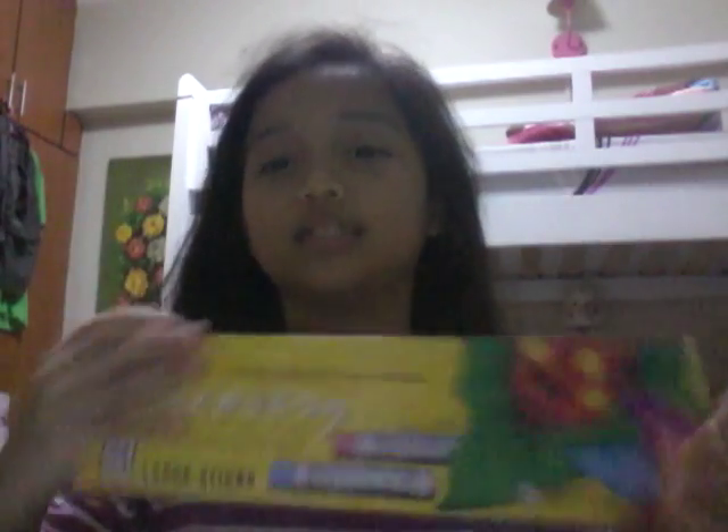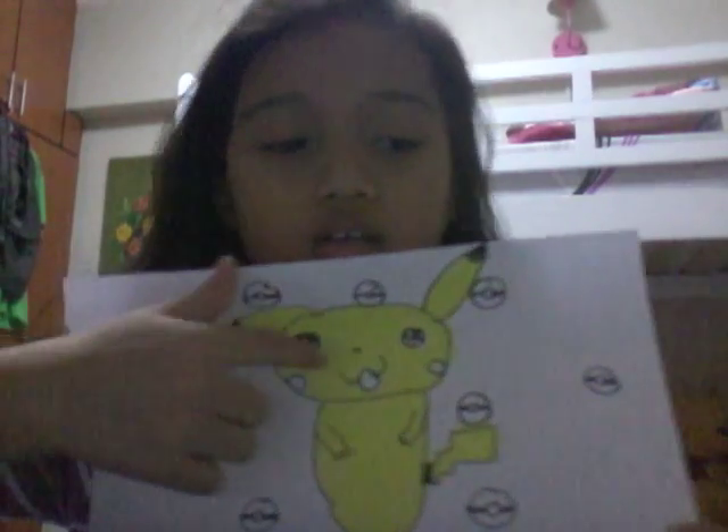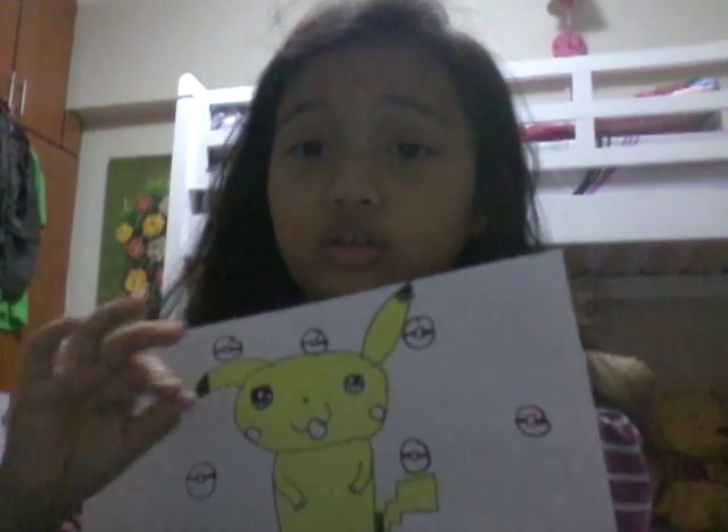We're going to color it with oil pastels. I'm going to pause and get the yellow. Color the Pikachus — except for the cheeks, mouth, and eyes — only the tail, the body, the hands, the legs, the face, and the ears. So color it. I've done coloring. You can color the red on the mouth and the cheeks, and all the Pokéballs. You don't need to color white.